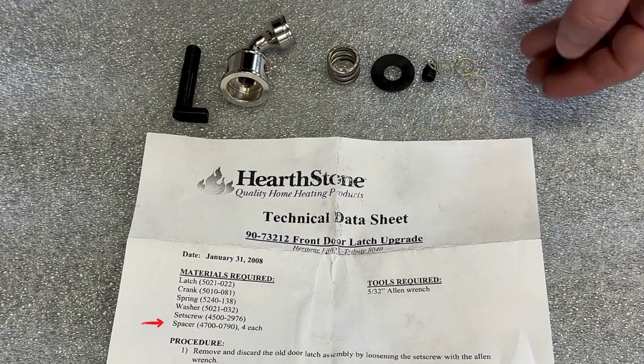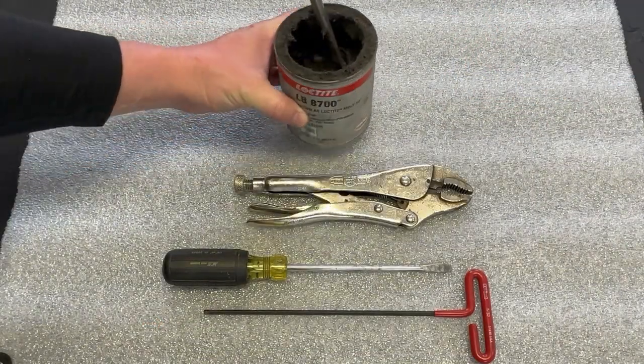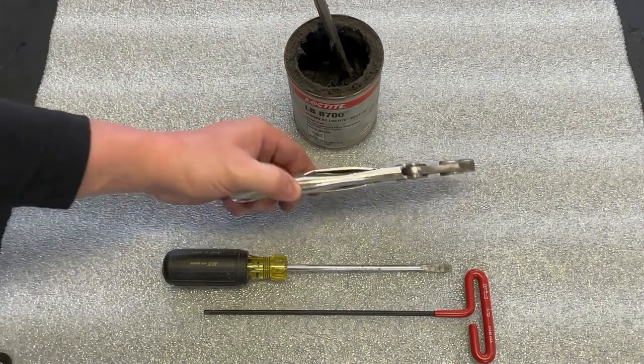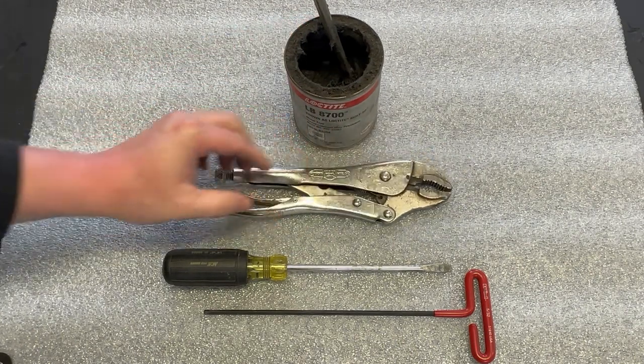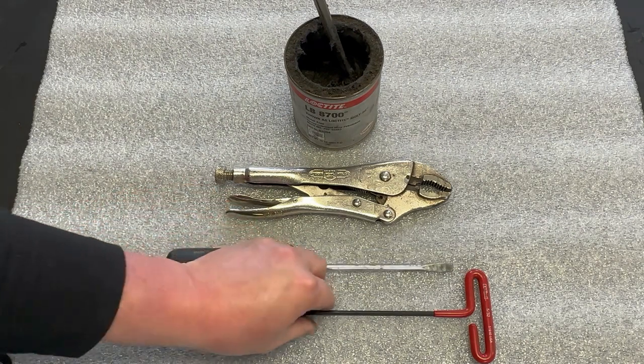For tools, only a few are needed for this job. You'll need grease for the latch shaft, pliers to hold the latch, a flathead screwdriver for the handle bolt, and a 5/32-inch allen wrench.